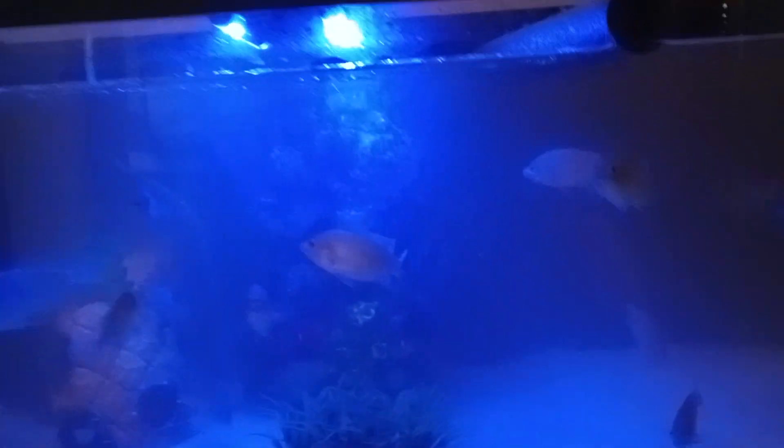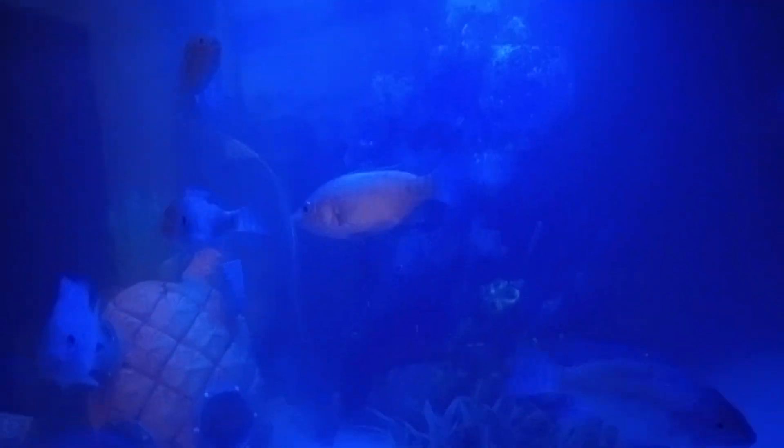Right now the water is a little bit cloudy, but the fish seem to be tolerating it well. These guys are getting fat. And there's the pineapple under the sea again.